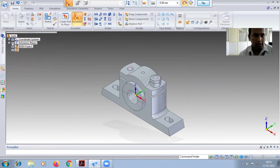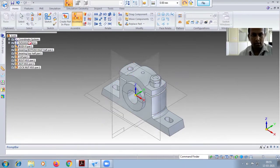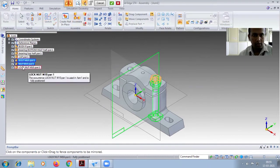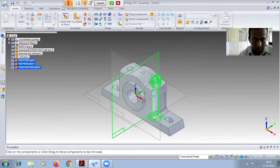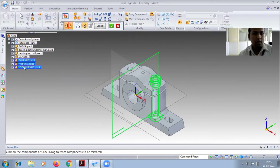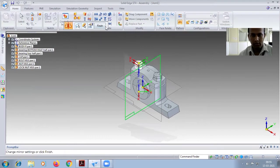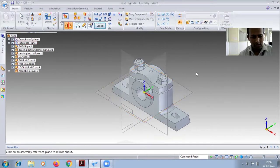The same thing has to be placed in the other hole as well. Go for pattern — open the reference planes. Go for pattern: first select the plane, then select the bolt, nut, and all three parts. Select and tick mark. Both sides bolt, nut, and lock nut will be placed.